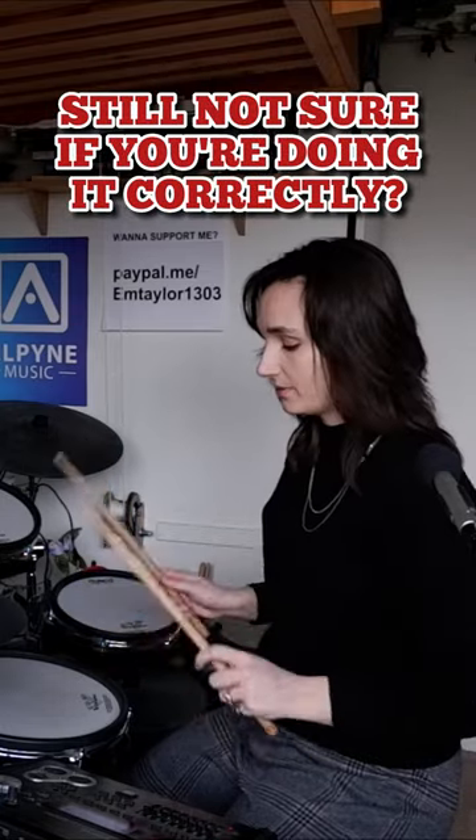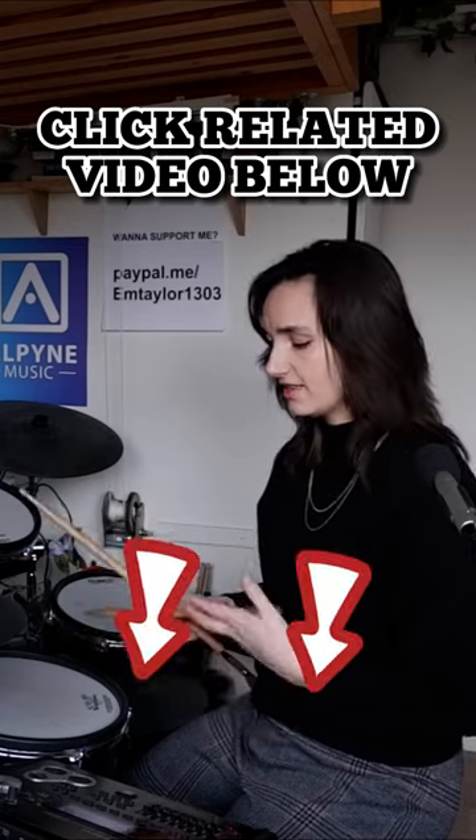There's what I use, which is called match grip — hands are matched, doing the same thing, which kind of makes sense. And then you've got traditional grip, because they did it first, like this.